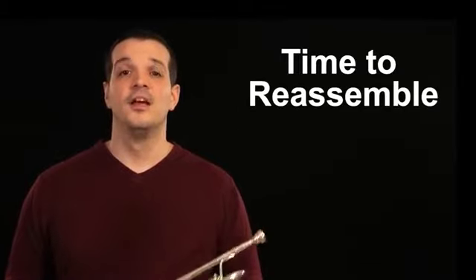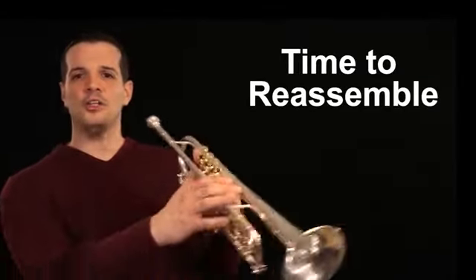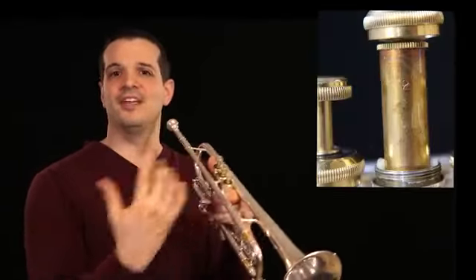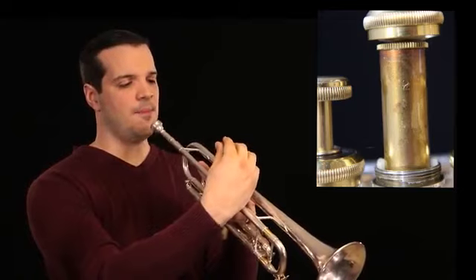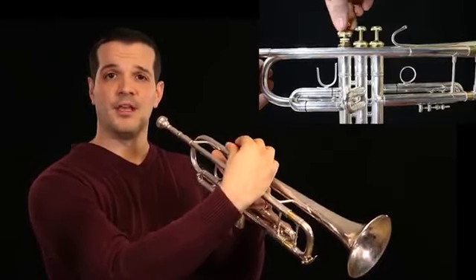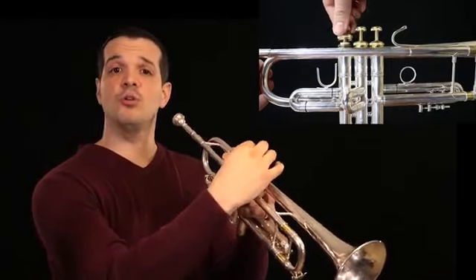Last but not least, we have to put it back together. Putting the instrument back together is actually a pretty simple process. Holding the horn like we're going to play it, we want to go ahead and put the valve into the cylinder so that the number on the front of each valve is facing you as the player. Somewhere around this point, the valve will click into place and no longer spin.